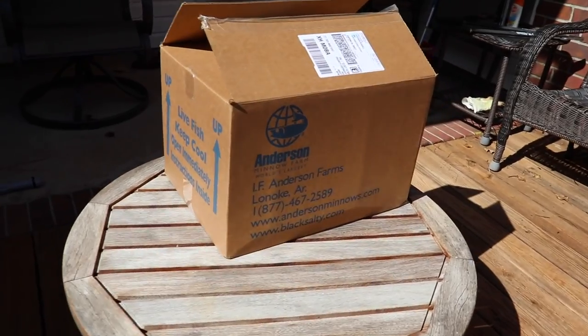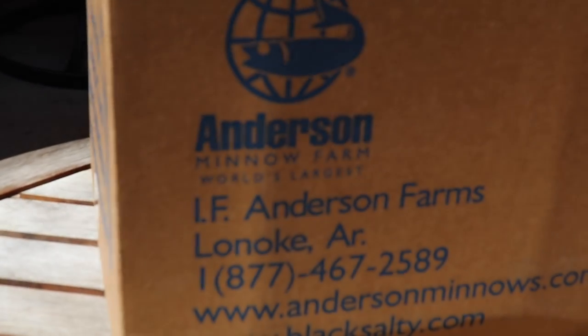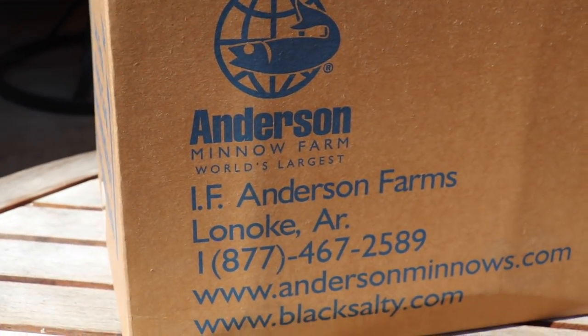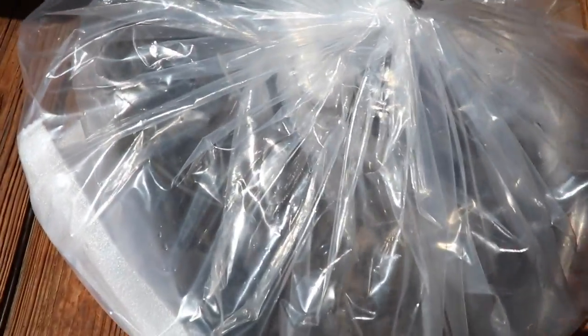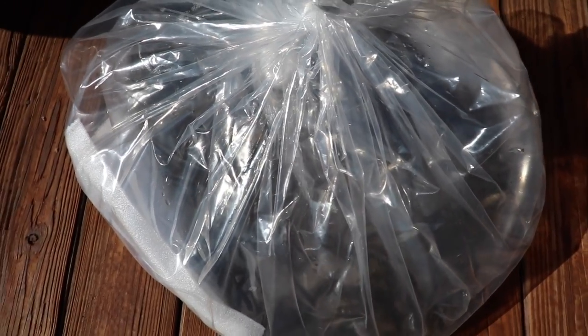Bonnie and Clyde's Christmas present came early. We ordered a thousand baby gizzard shad from Anderson's Minnow Farm in Arkansas and they shipped overnight. We just got them. They double-bagged it and then put ice packs in between the outer layers. That's pretty cool.